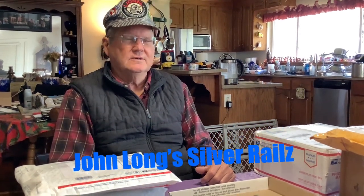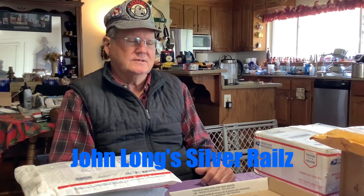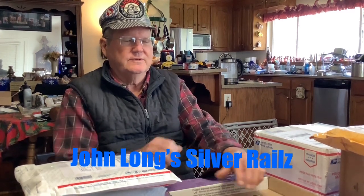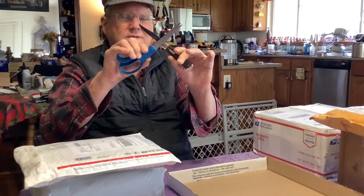John Long, Silver Rails here, and today we have an accumulation of things to be unboxed. I have my unboxing tools here — scissors and knife. Some of this stuff came in a few weeks ago, all off of eBay, and I'm not sure anymore exactly what's what, so we'll find out as we go.